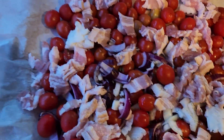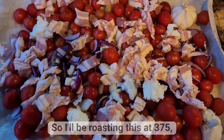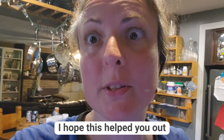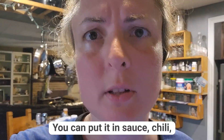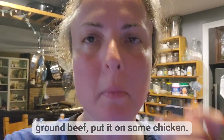We found some bacon that needed to be dealt with, so we put that in there too. I'll be roasting this at 375°F for probably 45 minutes, stirring every 15 minutes. I hope this helped you figure out how to deal with your cherry tomatoes — just find stuff in your fridge and throw it in. You can roast it and put it in sauce, chili, ground beef, or on some chicken. It'd be really good — enjoy!